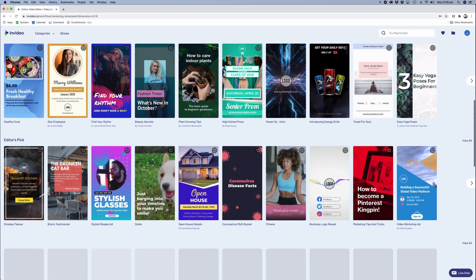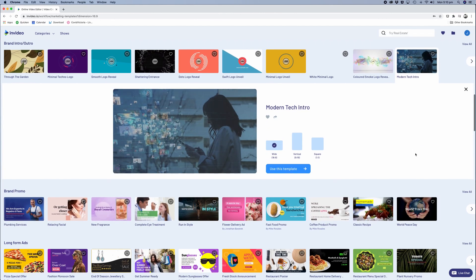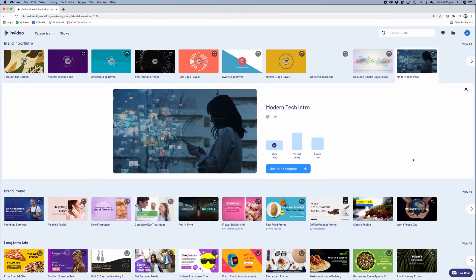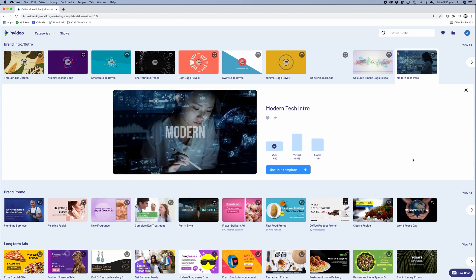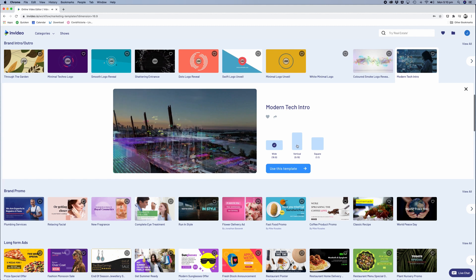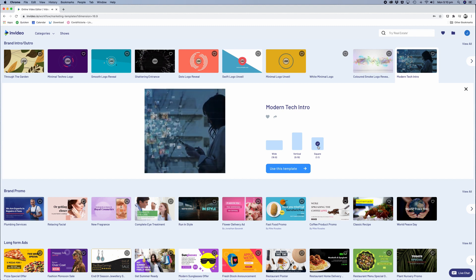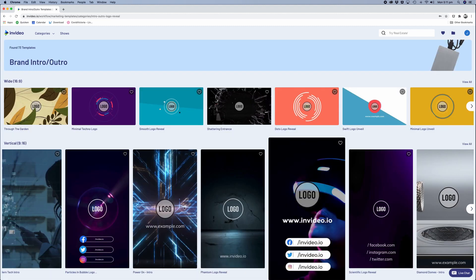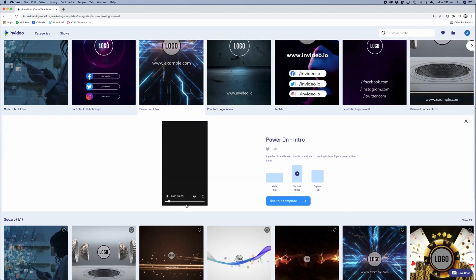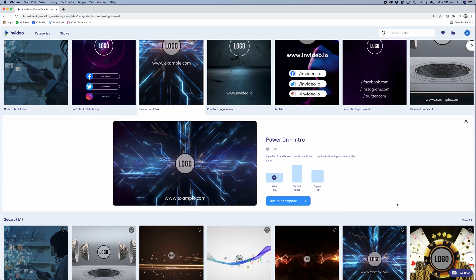I'll scroll through and have a look at some of the YouTube templates first. The modern tech intro was one that I highlighted — I was really impressed with the combination of the stock video footage, typography, and the flow of the animation. One of the great things about InVideo is that you could use this to create channel intros or outros for your video edits. So to that end I'm going to test it out and create a new channel trailer section for Touch Technology Review.